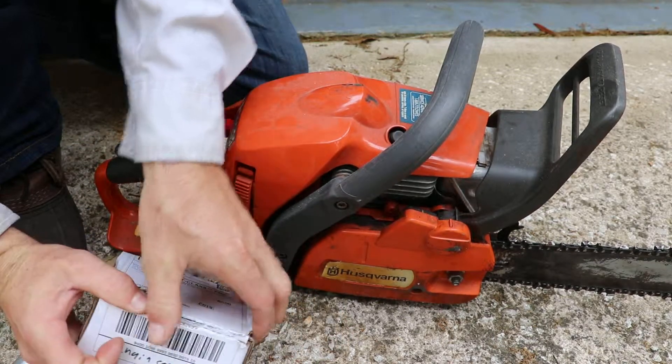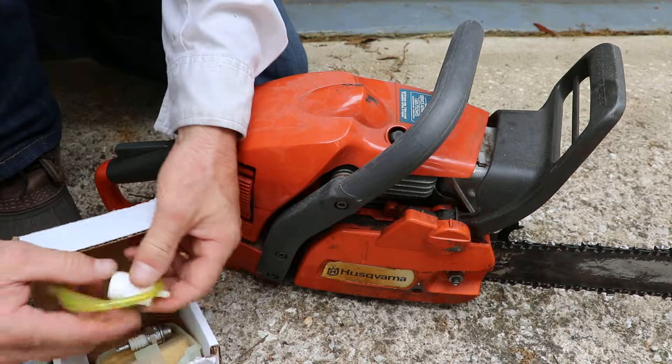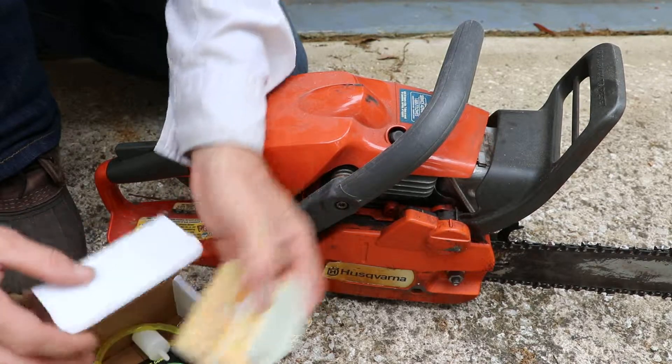I bought this kit online which comes with fuel hose, fuel filter, spark plug, and a new air filter for this unit.